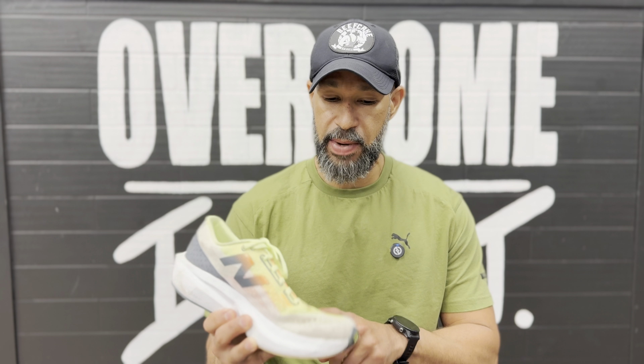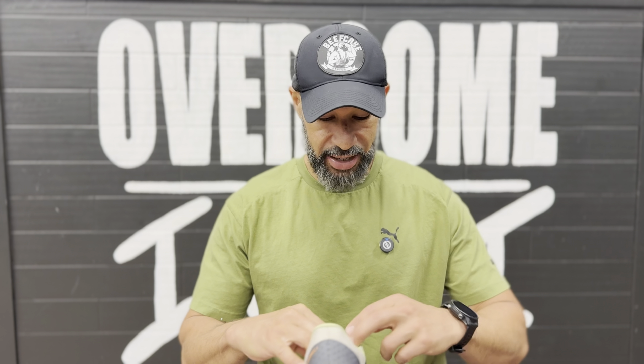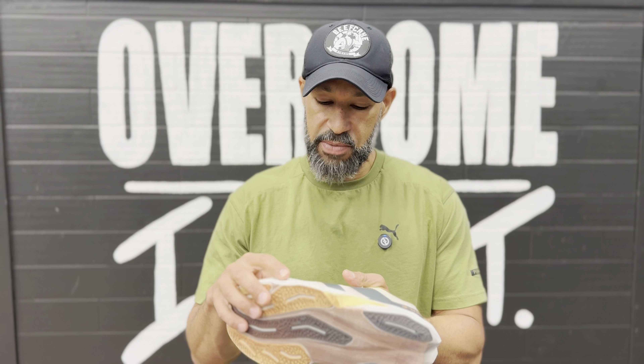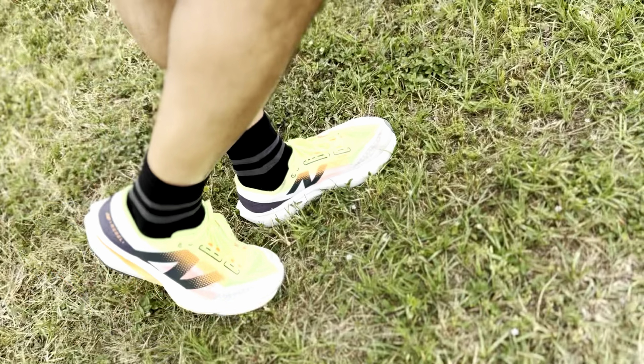Starting with the upper — it's New Balance's synthetic engineered mesh upper, and it delivers a pretty lightweight and breathable design with a good lockdown fit. It's a standard lacing system with an attached tongue. And I have to say, this tongue is perfect — the perfect width, depth, and padding. It's a gusseted tongue. The upper itself is very light, breathable, and parts of it you can actually see through. It has some overlays and plastic inserts between the upper and your foot that add a little extra stability and lateral support.